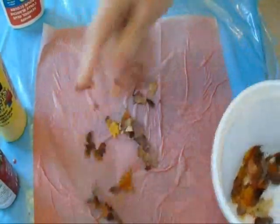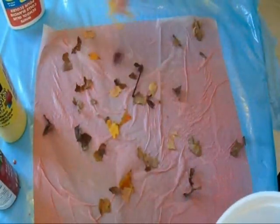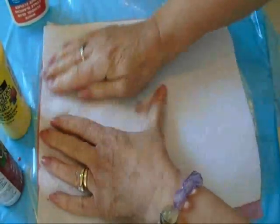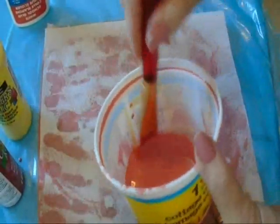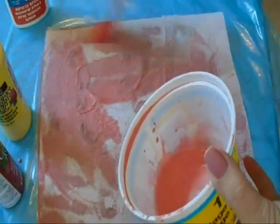I'm going to sprinkle some of these leaves on my paper and then put my other sheet of paper towel over the top. Now I'm going to apply one more layer of the diluted glue and paint.